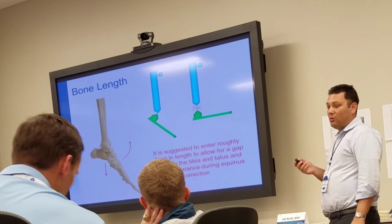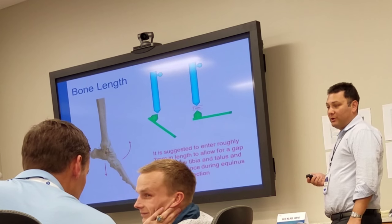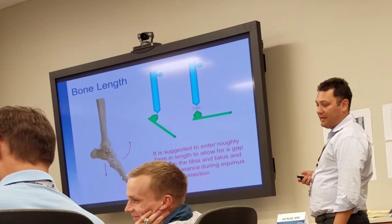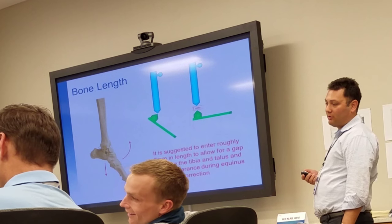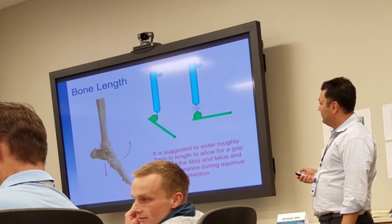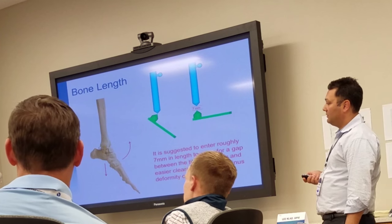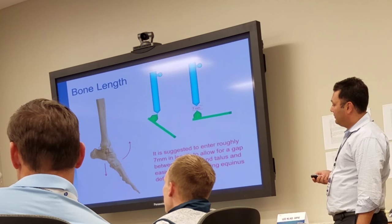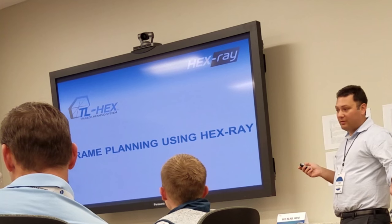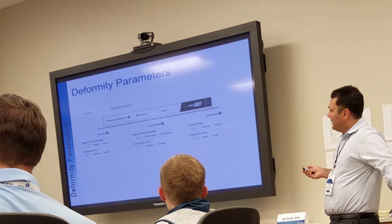Anytime you're doing an Equinus correction, you're going to have to do a little bit of lengthening through the soft tissues — that's to get clearance. If you just try to correct it without doing any lengthening, the talus will jam on the tibia. It's best to put in at least seven to ten millimeters of lengthening to get some clearance. Now we're going to do the same thing as last time with the tibial varus deformity, using the HexRay.